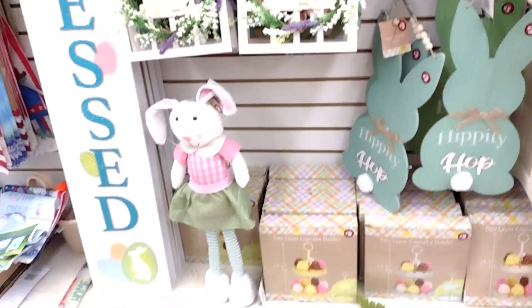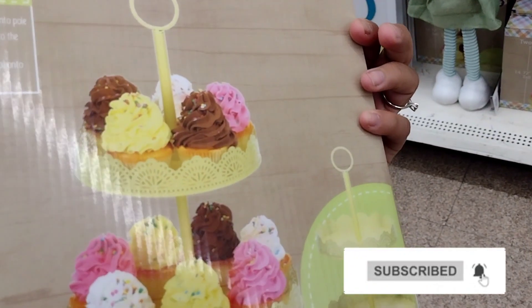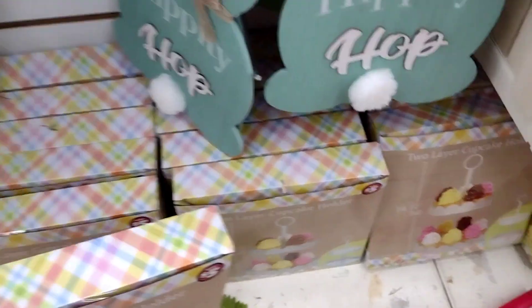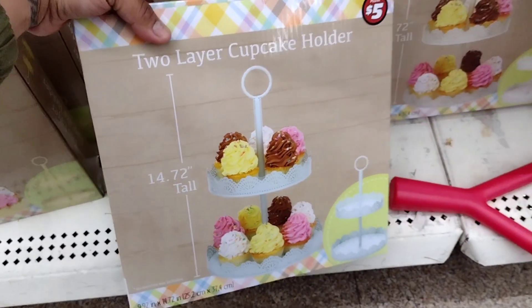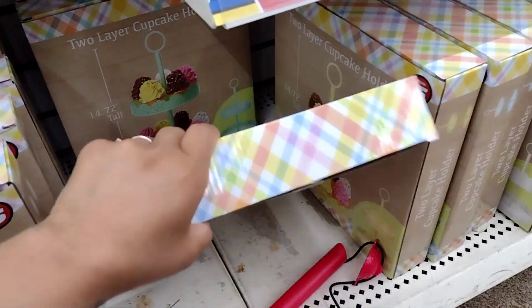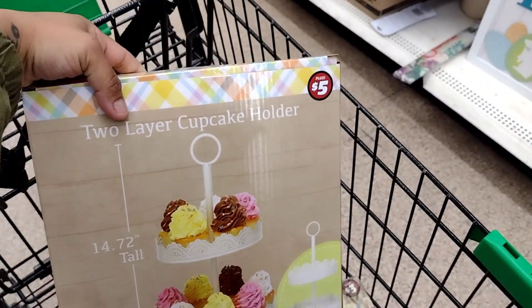Let me zoom in so you guys can see better. Not bad — I might take one. I don't want it in yellow; they have yellow, blue, and white. I might take a white one for only two fifty, guys. I can also use it for the girls' birthday party.